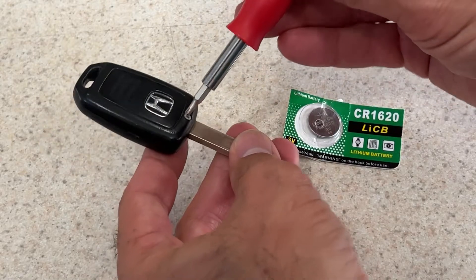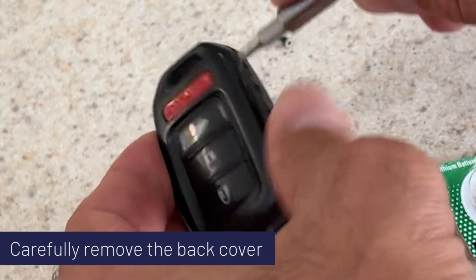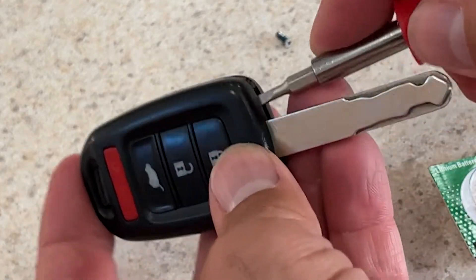If you've got a Honda key, let me show you how easy it is to change the battery. Gotta pop the case open, a small screwdriver can be helpful here.